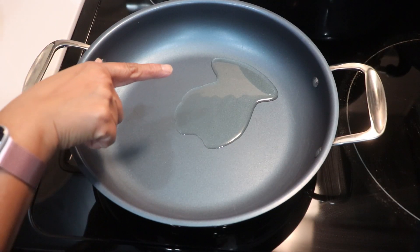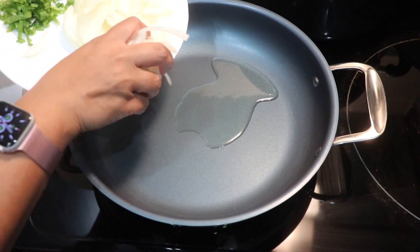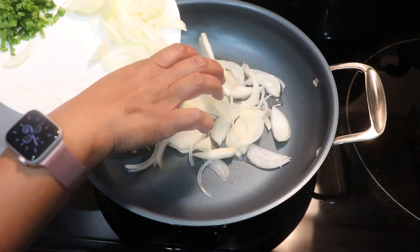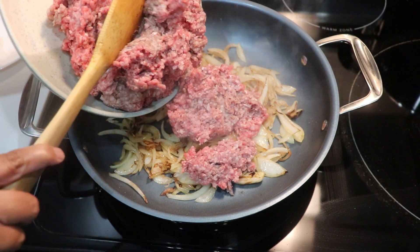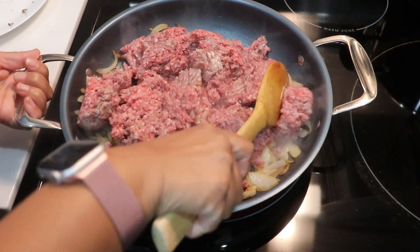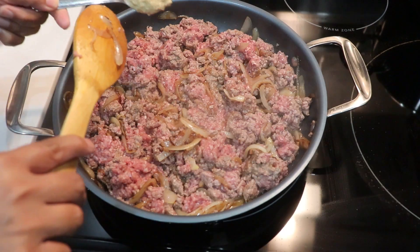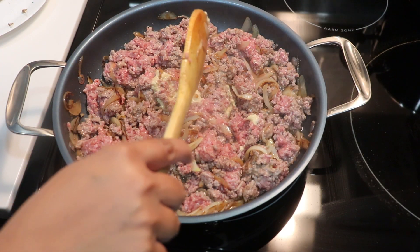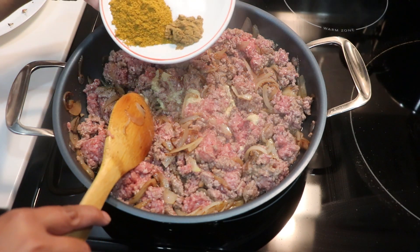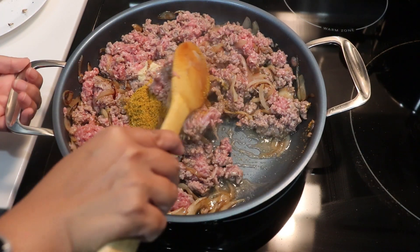In a different pan I have about two tablespoons of oil preheating. The onion has a beautiful color now, so I'm adding the ground beef and using a wooden spoon to break the meat apart. Then I'm adding ginger and garlic paste, along with salt, pepper, cumin, and curry powder — give it all a mix.